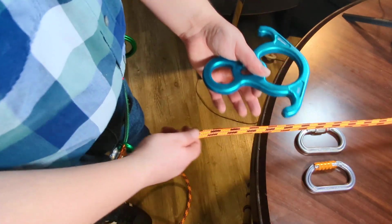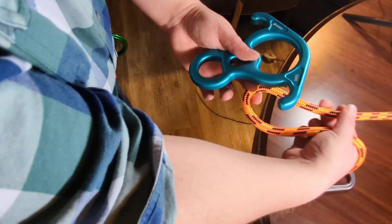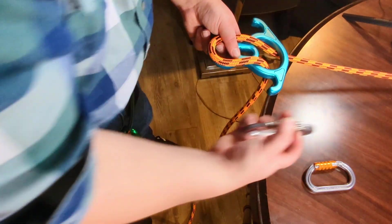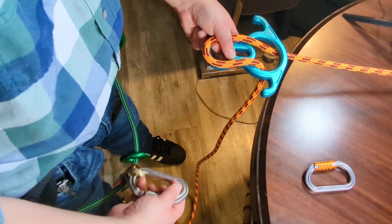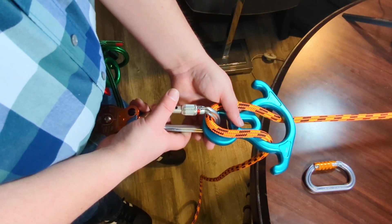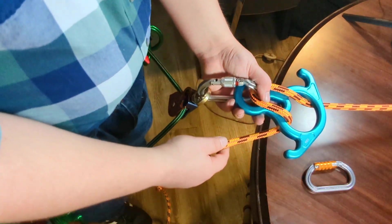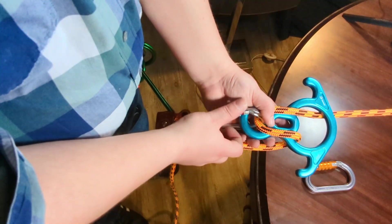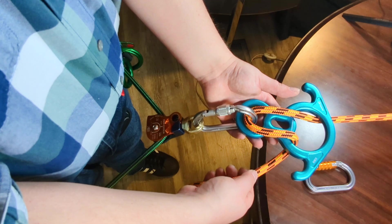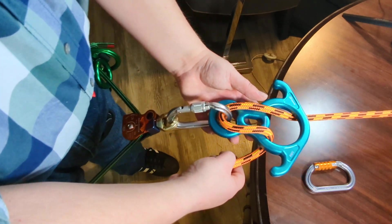The first method is to take a bite of rope like this, bring it through, and then with your carabiner you're going to connect to it like that. This is the option with the least amount of friction that I'm about to show you. Make sure to close the carabiner. This is one popular method of using the figure eight to descend.